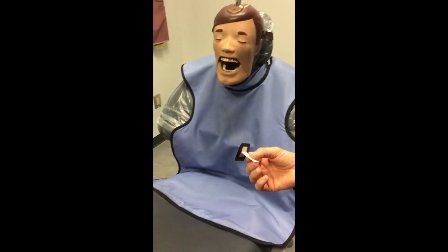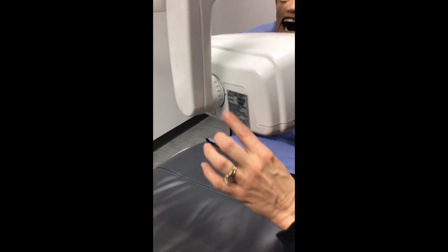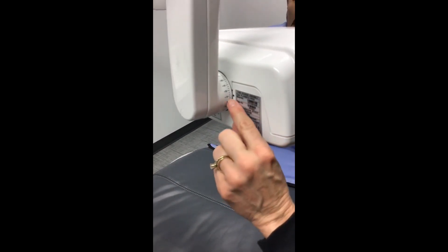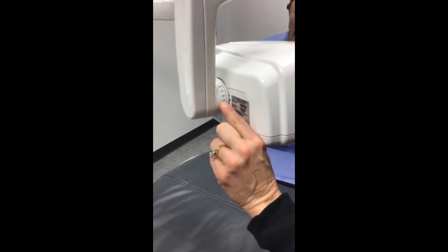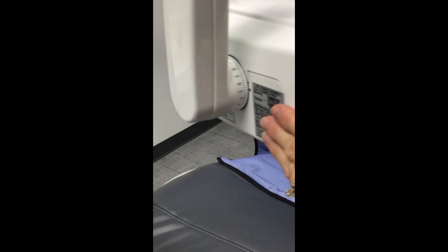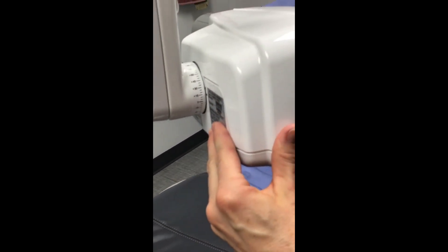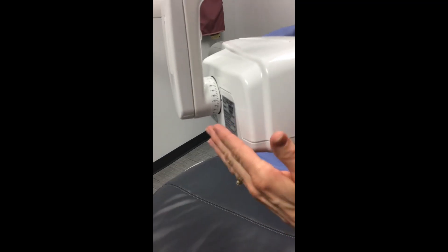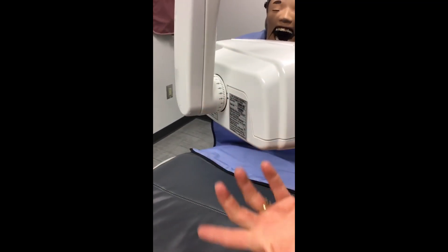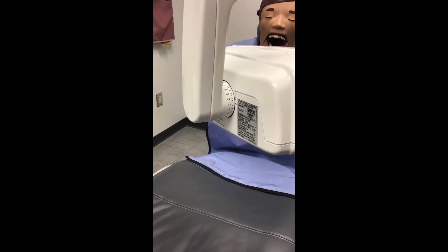Go ahead and set your vertical on your tube head. For your bite wings, it's going to be between 10 and 15 degrees. On this unit you can see a positive 15, which means your tube head is pointing down, and there's a little dot that tells you where it sets. All your X-ray tube heads have a gauge on them; it will look different depending on the manufacturer. Go ahead and set your vertical.